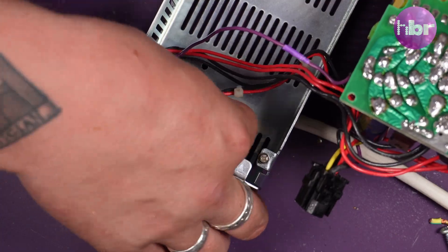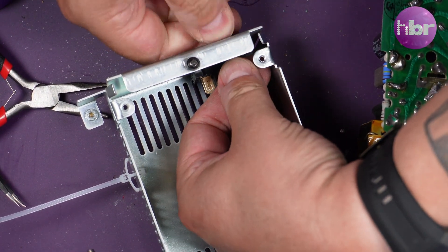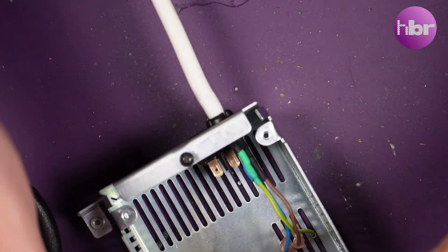The reassembly is just the reverse of the teardown, taking extra care with the cable grommets. If you decide to do this on your own BBC Master, take your time as they can be a bit tricky to get back in.